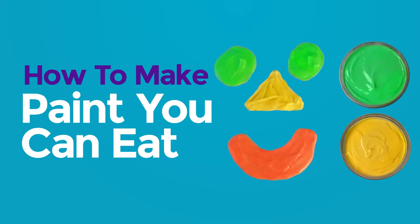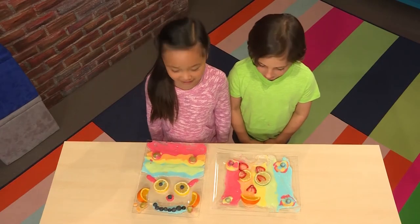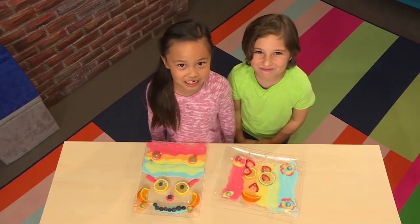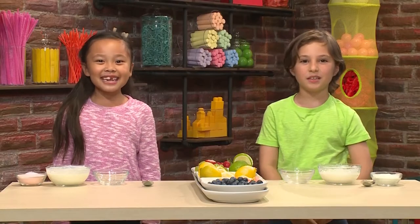How to make paint you can eat! We made this cool art, and the best part about it is you can eat it. We're going to show you how to make it so you can play too. Here's how you make paint you can eat.